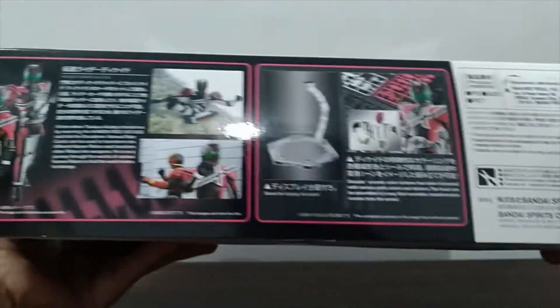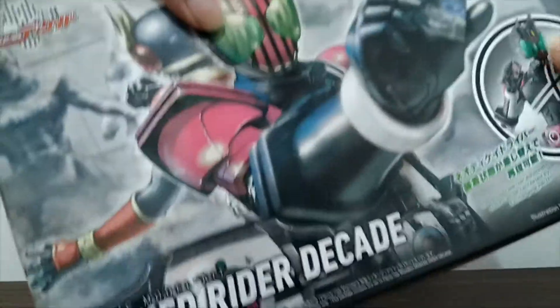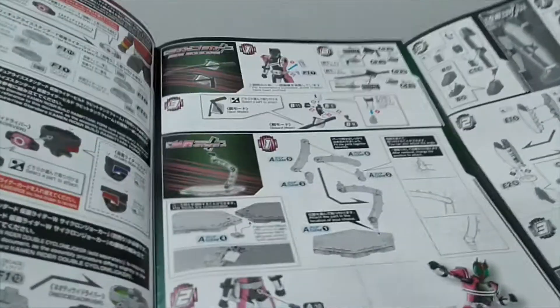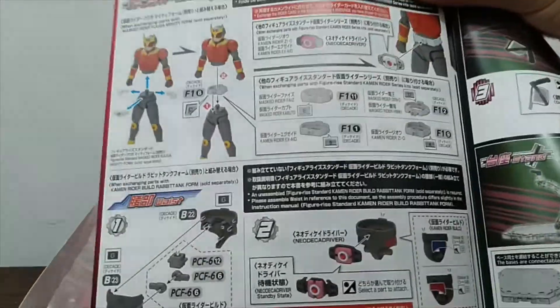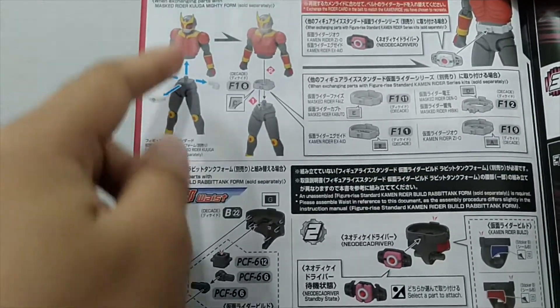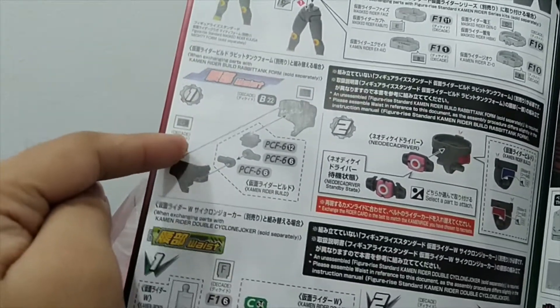There's some more box art and information on Mask Rider Decade. Let's crack it open and see what's inside. Of course, we do always have the instruction manual for Mask Rider Decade, and as I mentioned earlier, you could swap pieces to make it look like Decade just did a Kamen Rider. Here are the instructions for Kuuga, some instructions for Build, and Tobol — showing how to make it look like he did a Kamen Rider.